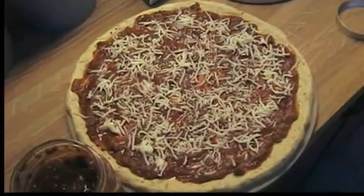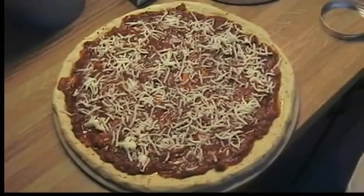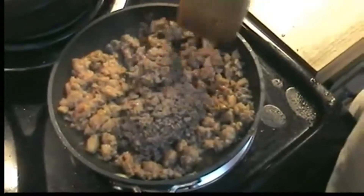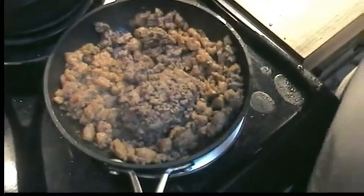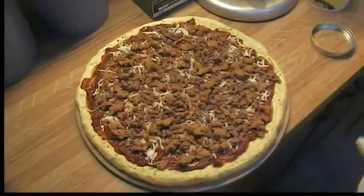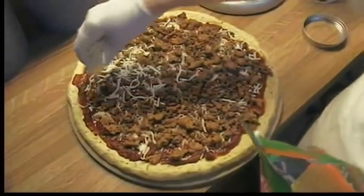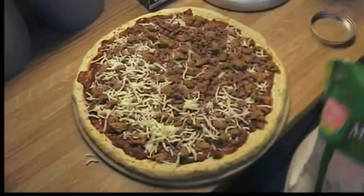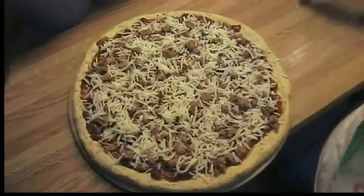We like a little mozzarella cheese on there to start with, and then we'll add the other toppings. Then put more cheese on, and the pepperoni goes on last. The sausage is all cooked up and broken down. I had some cooked burger in the freezer — we thawed that out and we'll mix them together and add the two to the top of the pizza. There's the hot sausage and the burger. We're going to put some mozzarella on top, then the pepperoni, and then a little bit of Parmesan cheese over the top.